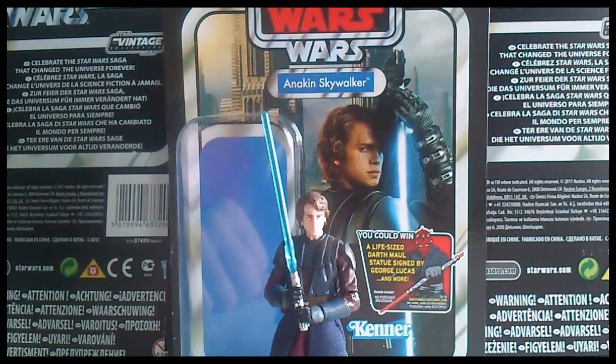I do like these realistic Clone Wars style figures. Personally, I think they might have been better off doing realistic styled Clone Wars figures based on the animated series from the start, instead of the animated figures. But that's just my personal preference — so, on to this figure.